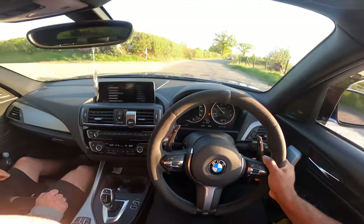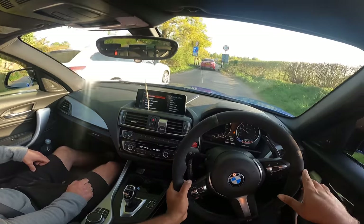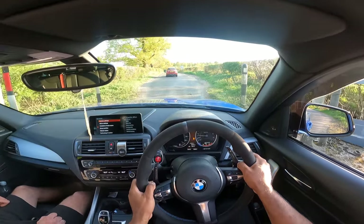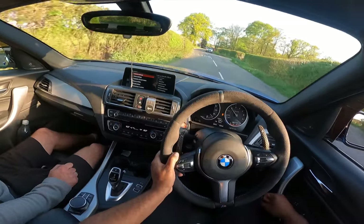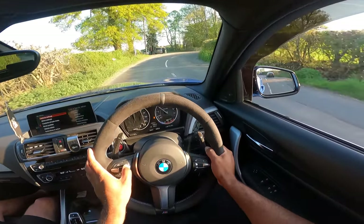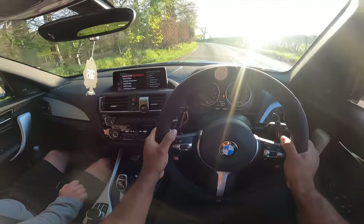It's like 20% throttle and it just charges forward. You know where you've got the taller tyres, it's like a little bit more squidgy almost. This gearbox feels like a dual clutch now, honestly — big difference. And this feels like... I'm not just saying it, it actually feels like an M car now.